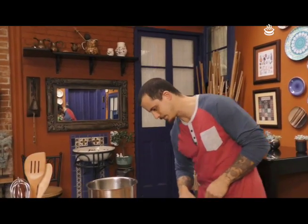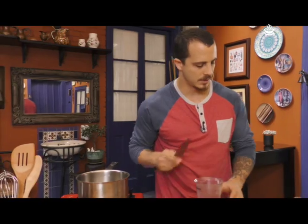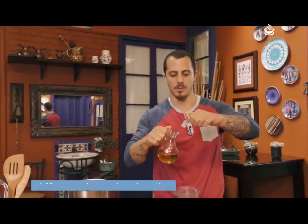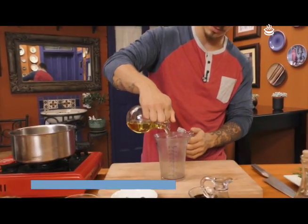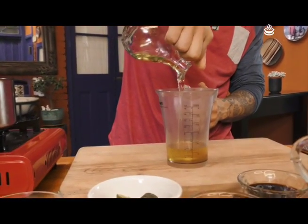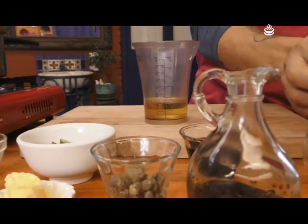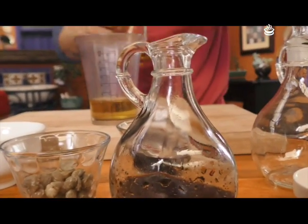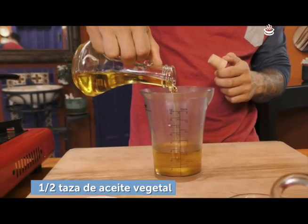Vamos a hacer primero la mayonesa. Ya he hecho varias veces mayonesa y a la gente le encanta la técnica porque es facilísima. Tomen nota. Vamos a poner media taza de aceite de oliva y media taza de aceite de girasol o de soya.